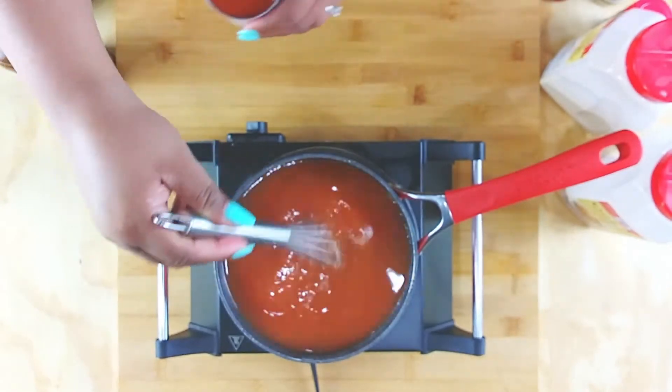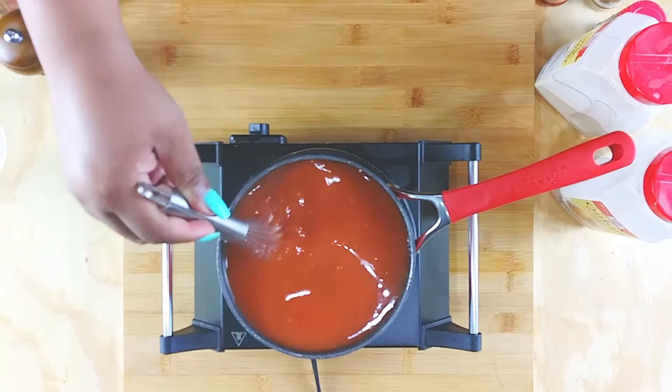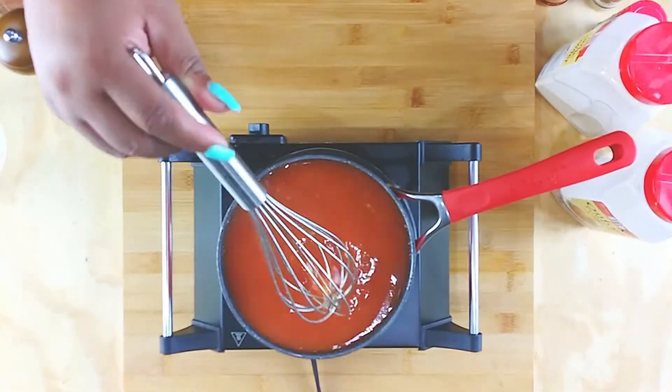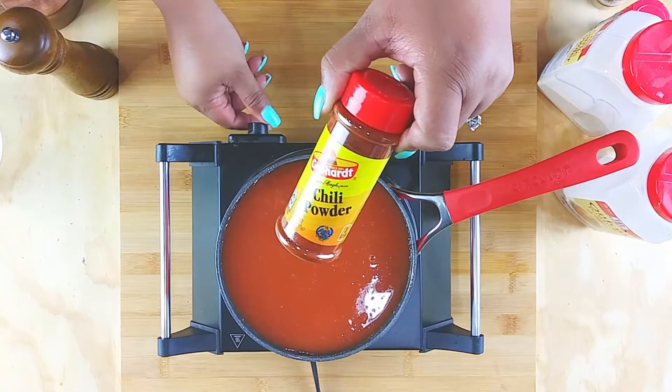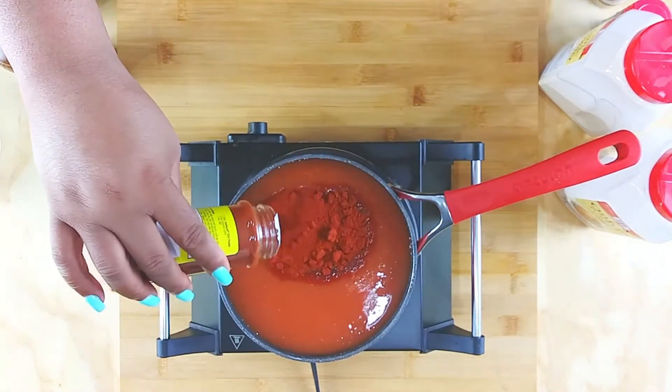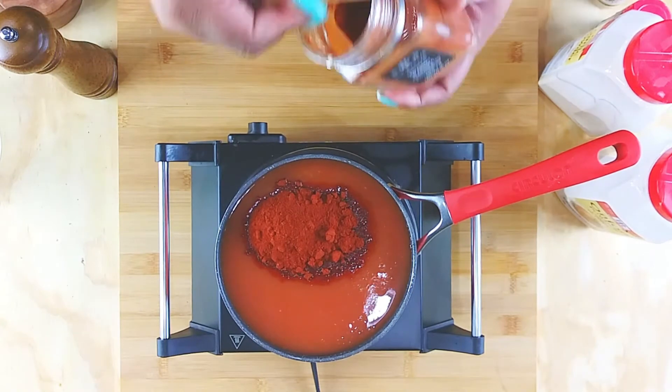I made two pans of enchiladas and then froze the rest, but you guys can adjust this recipe. I'll put in just enough for about a pan and a half. So into this I'm gonna add that special chili powder — you can use regular chili powder, but let me tell y'all, that Goya one is the one.